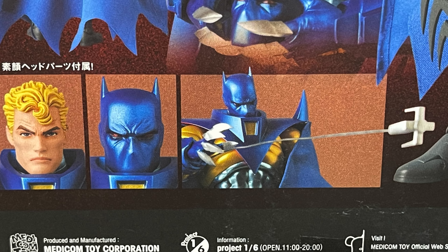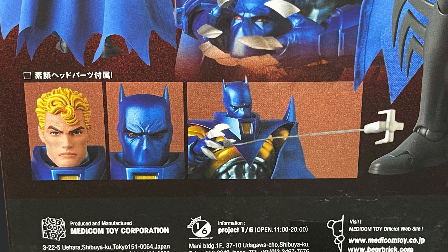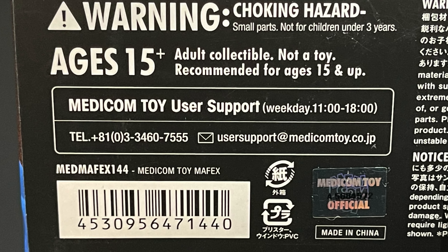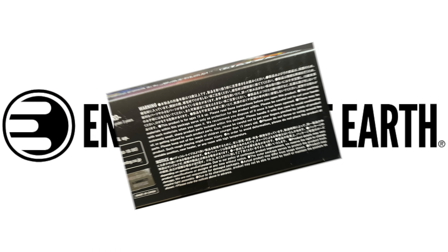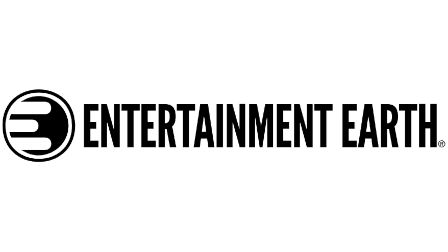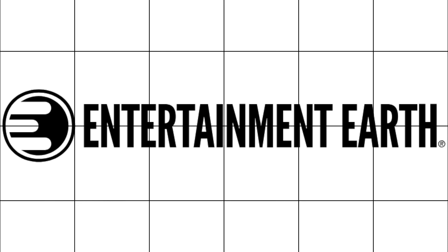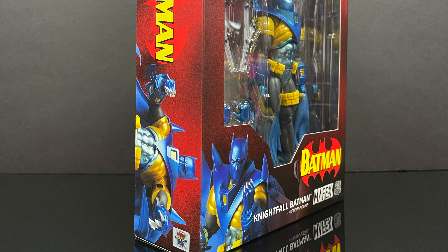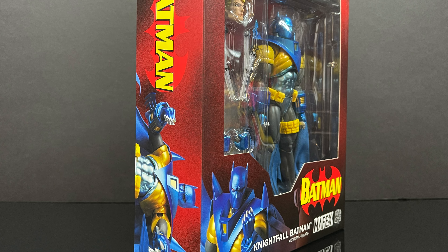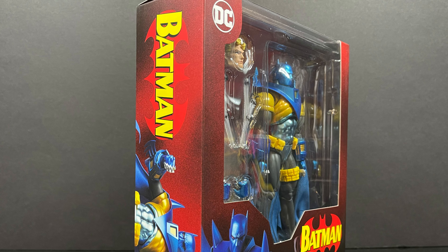It shows you everything the figure comes with — he's got power accessories, awesome, I'm stoked! Here's the Medicom toy user support email if you need that, and a bunch of info right here as well. If you stay long enough I'll tell you how you can go on Entertainment Earth and get 10% off with my links, plus maybe some free shipping. So sit back, relax, grab yourself a nice hot cup of coffee — this is a look at the Mafex Nightfall Batman straight from the 90s.